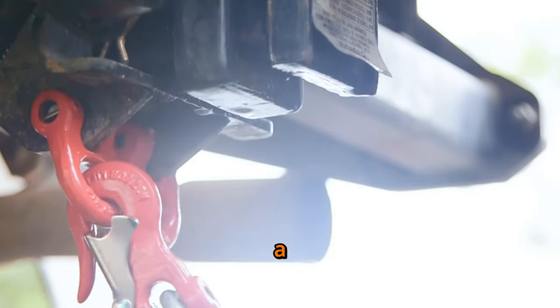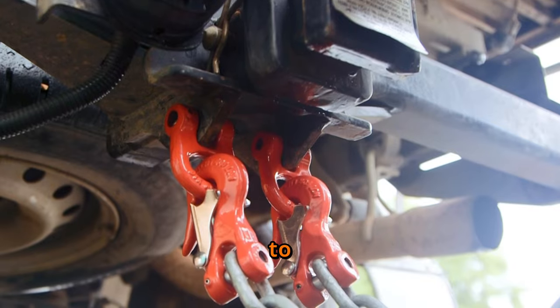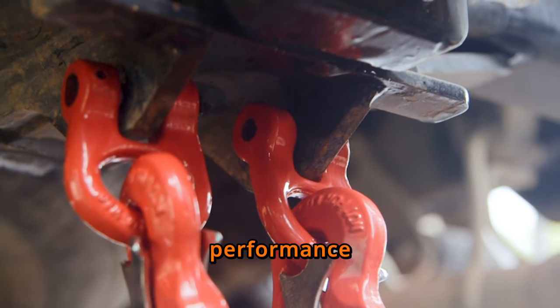The Morby Hook is designed for a maximum chain link diameter of 11 millimeters, with the shackle attaching to the tow bar having a maximum diameter of 10.5 millimeters. Ensuring a proper fit is essential for optimal safety and performance.